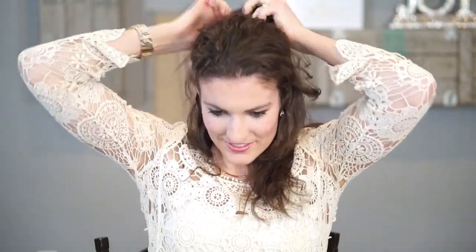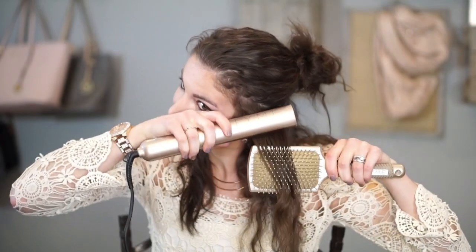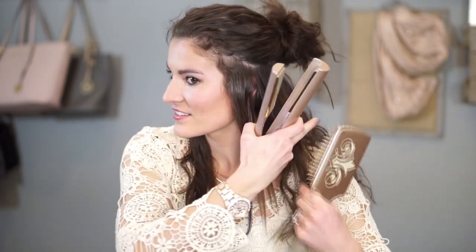Today we are doing a straightening video with Jekyll, who has naturally wavy hair. Take your first section of hair, making sure to avoid clamping the iron too tightly when starting at the scalp. This will help avoid any creasing that may occur.